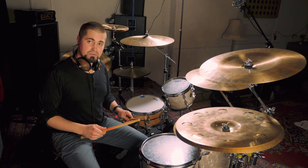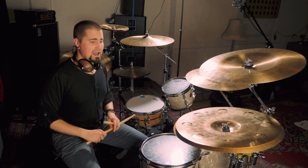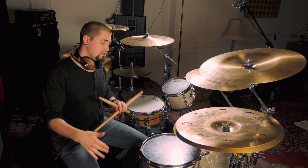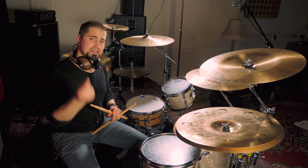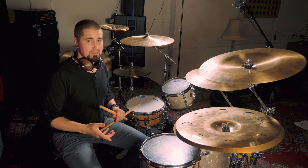I'm going to play some singles all at the same volume and all at the same accent, which will sound like the boring thing we practice on the pad. And then I'm going to change it up and completely change the accents and the dynamics, but keep the singles in terms of the tempo and the rate the same. Check it out.